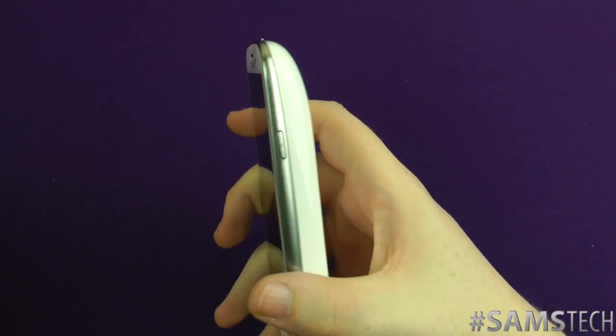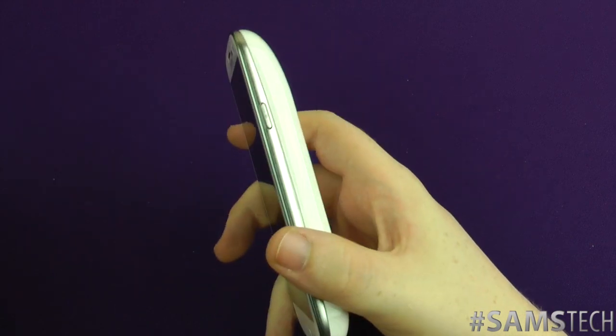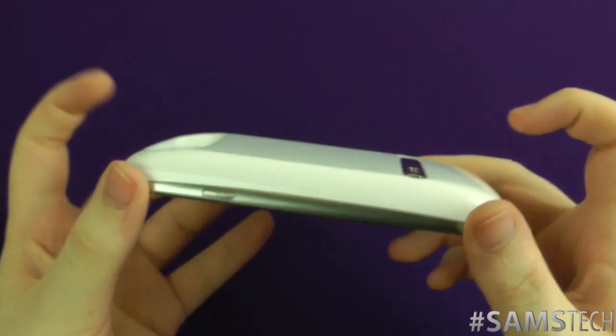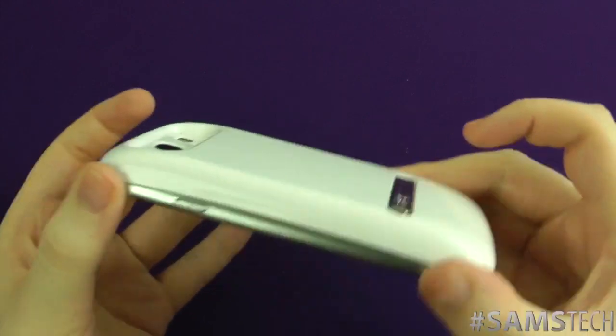Obviously Samsung makes the device thin for a reason. But I'd be interested if Samsung ever decided to make a phone with this size battery built in, because they could probably make it thinner. But for now, the people at Mugen have got a replacement option, which is this one here.